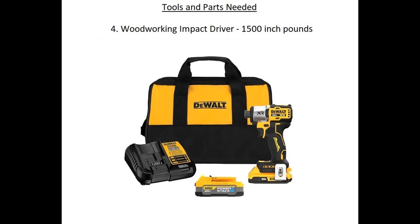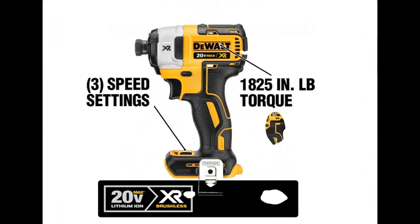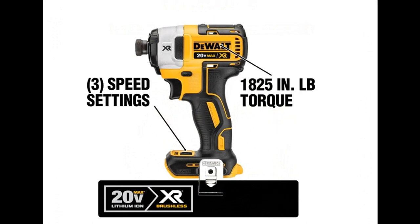Don't confuse this with an impact driver used for automotive work. The impact driver I recommend is made by DeWalt — the good one has three speed settings and is rated for about 1800 inch-pounds, which is a little better than some DeWalt models that come in bundles without a three-speed setting.